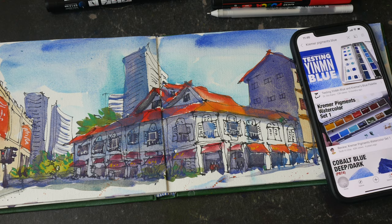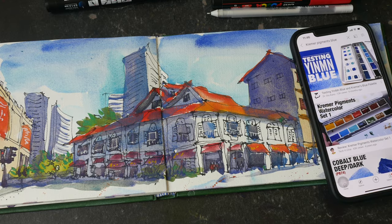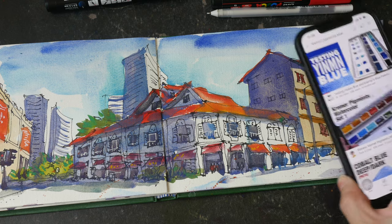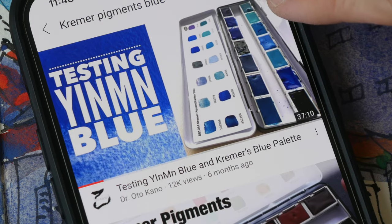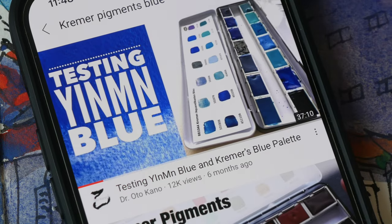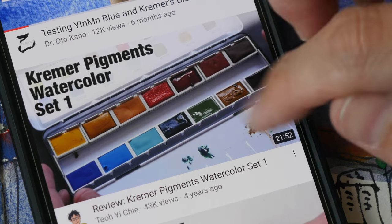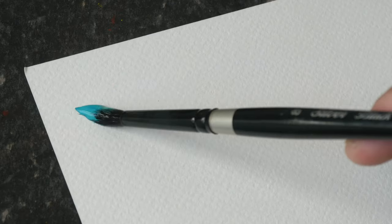By the way, Kramer Pigments is a company based in Germany. They also have a physical store in New York. They also make pigments — so they sell not just paint but also the raw ingredients, the pigments themselves. They sell a lot of different types of watercolor box set. This box set that I have is box set number one. They also have a box set just for blues. If you like blues, you should check out this video by Dr. Otto Kano, where she reviewed a particular box set with 14 blues. That box set is US $239, which is very expensive because it has a very expensive color in mint blue. If you're interested in my review for this box set, I will put the link to my video as well as Dr. Otto Kano's video in the description below.